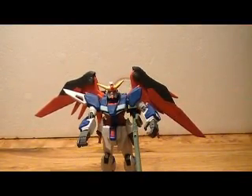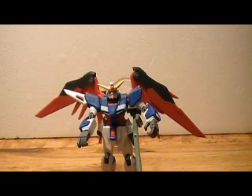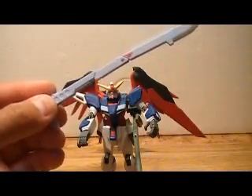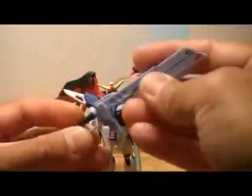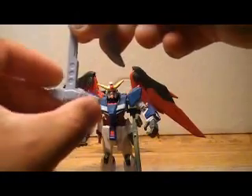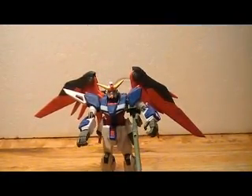Alright, this has been my review of Mobile Suit in Action Gundam Destiny. Really recommended if you like what you see. Oh, I should also mention the sword — sorry about that. These plug in here, these come out, this folds up and snaps, and the hilt actually comes out too, so he has a separate hilt for the sword. These fold in and then it gets stored on his backpack. Alright guys, catch you later, bye!